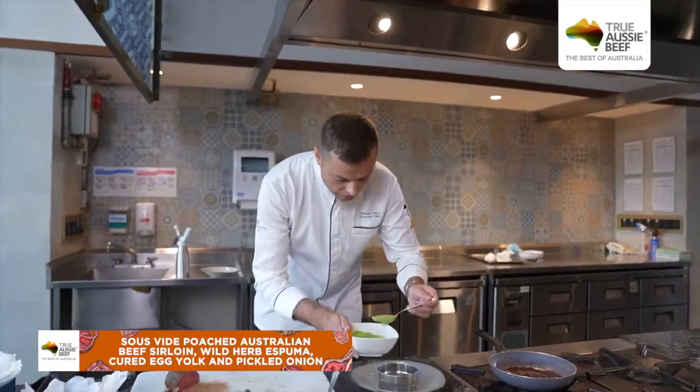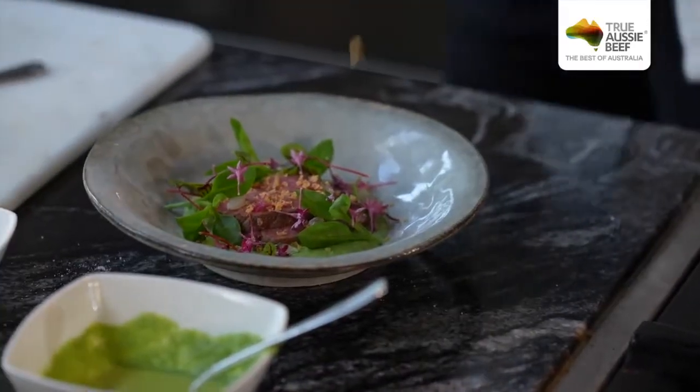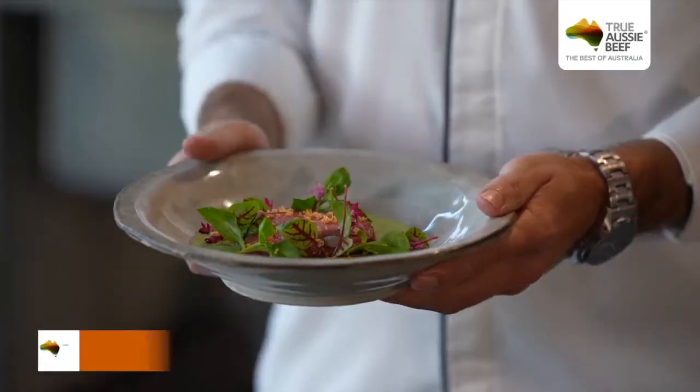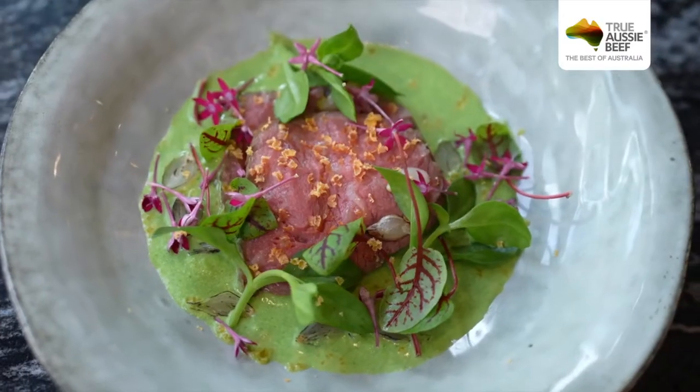We are starting to assemble the dish. For this Jakarta Beef Up Fest event, I created specially a sous-vide cooked beef sirloin from Australia, with wild herb espuma, pickled onions, and cured egg yolk. I hope you will enjoy the dish when you come into Zalendra. Hopefully, we will see you soon. Thank you all.